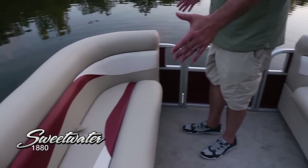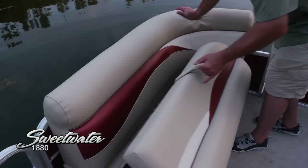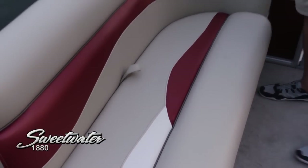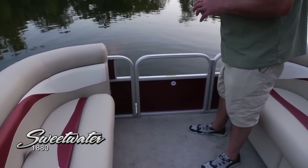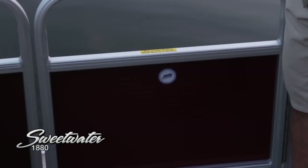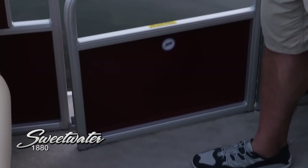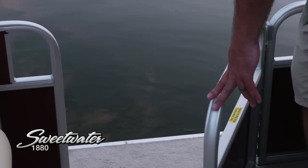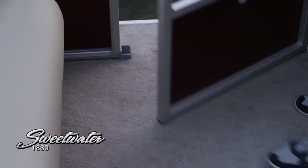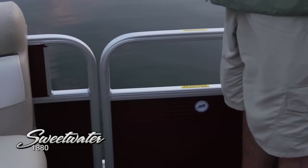On the port side lounge, you can see it's slightly shorter because we've got that side gate, which we'll look at in a second. But again, tons of storage underneath. It's very easy to operate that lift system there. Plenty of room up here, beautiful carpeting. This easy lift forward gate — just take a look at how easy that is. No latches to pinch your fingers; you're just going to pick it up and swing it inside. When you close it, you know it's secure. Easy step on and off from the dock, from the forward boarding area. That carpet deck goes all the way to the bow, and when you drop this gate in place, you know it's going to be safe and secure.